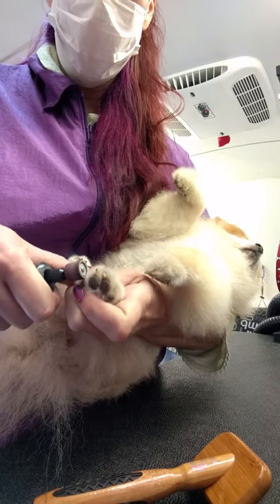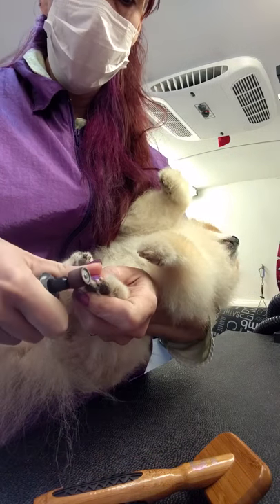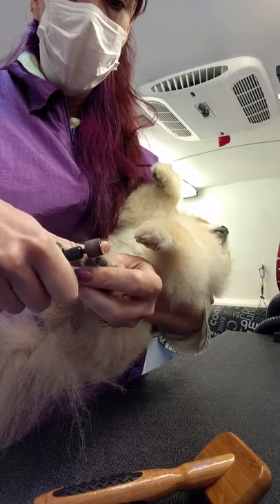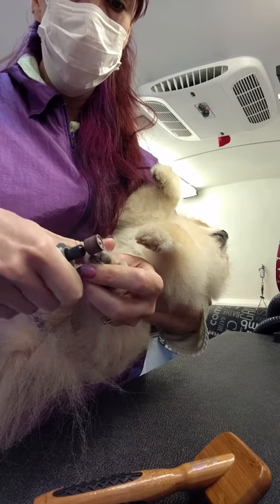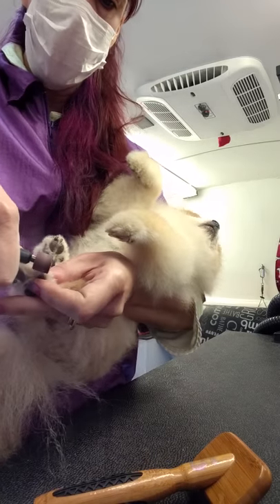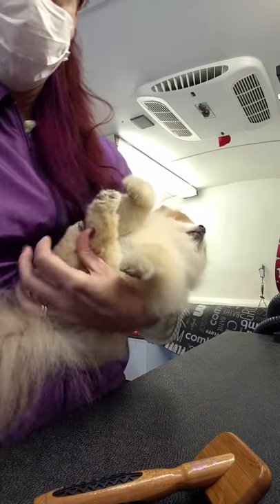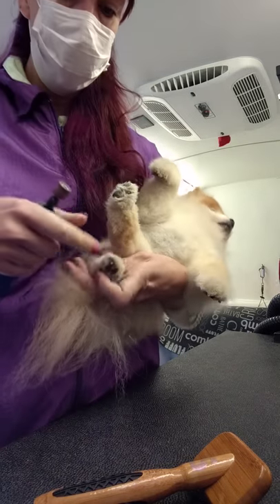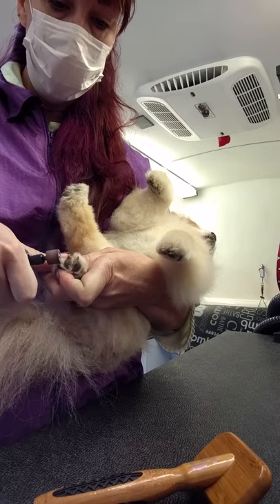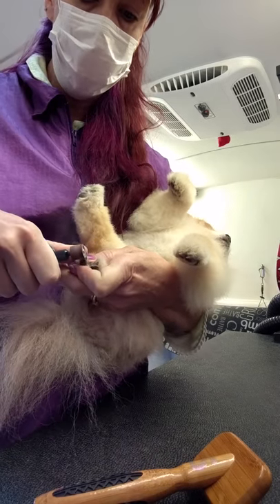I don't file or anything — I let the Dremel do everything. I rarely even clip, especially my two and four-week-out dogs. I grind hers back to the quick. She just kind of lets me know, but this is a rare instance where this dog — my dog — literally has to have no nails or she can't walk. I take the nail and just completely round the end with the Dremel.